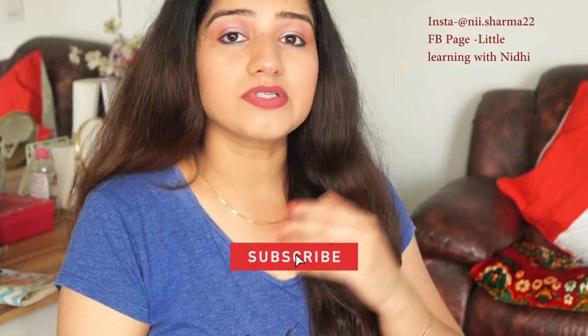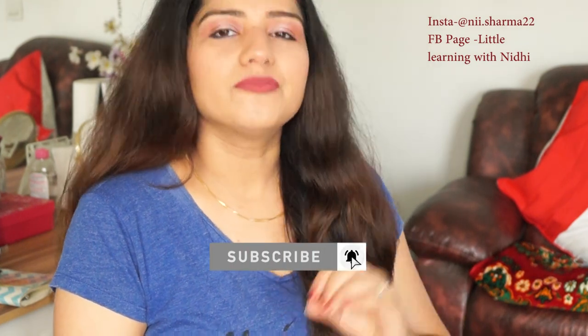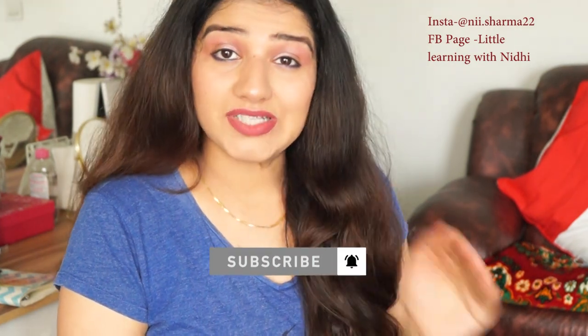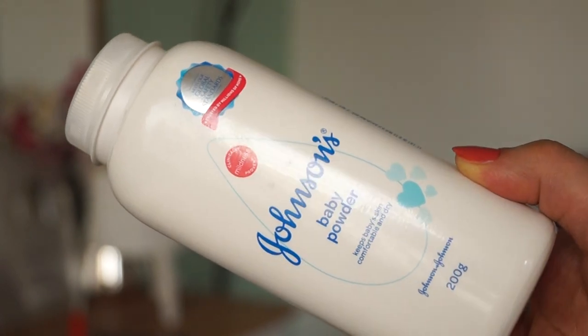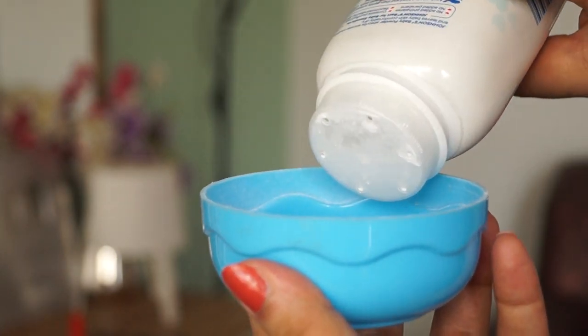Hello guys, welcome back to my channel. Today's video is very interesting and mind-blowing. If you want to fix your summer makeup, don't worry about it. Today's video is going to be about an amazing baby Johnson baby powder. This is a beauty hack and you must see all the hacks — they are mind-blowing.